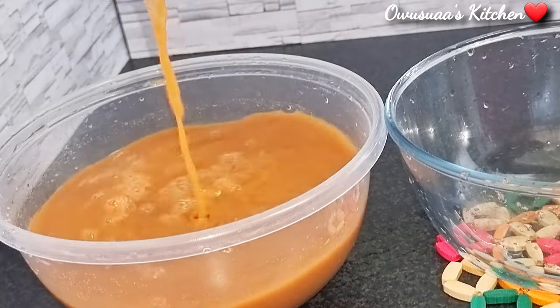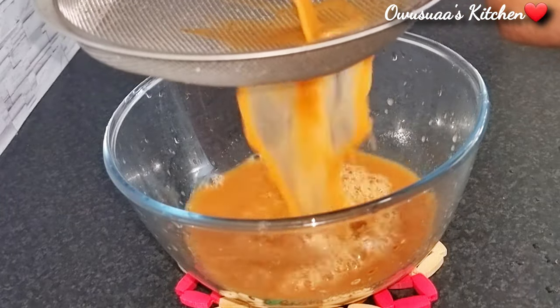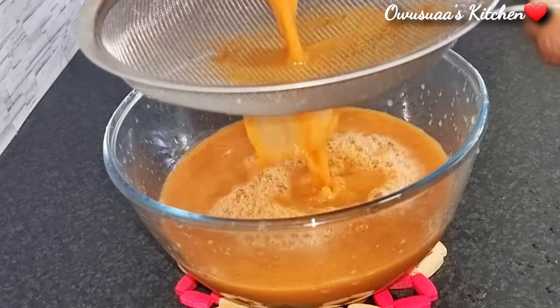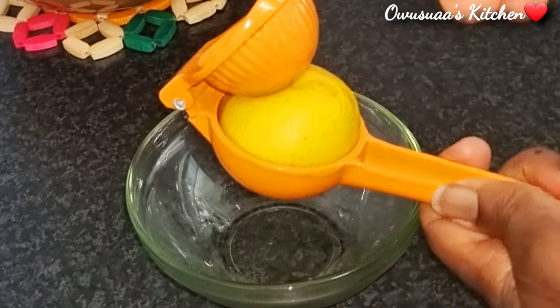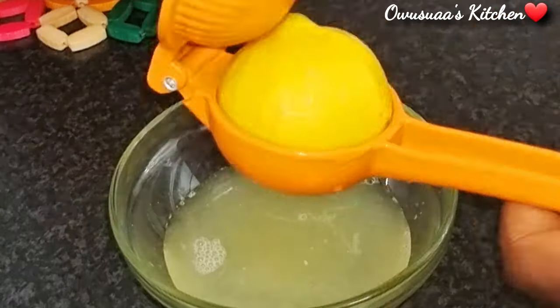Let's give it a quick mix and strain it for the last time so it will be nice and smooth when you are drinking it — just how a juice or drink should be. After this, we are going to juice our lemons and extract all the juice nicely.